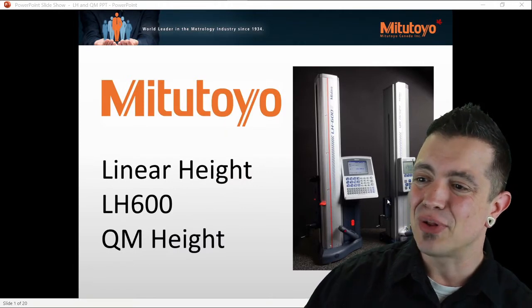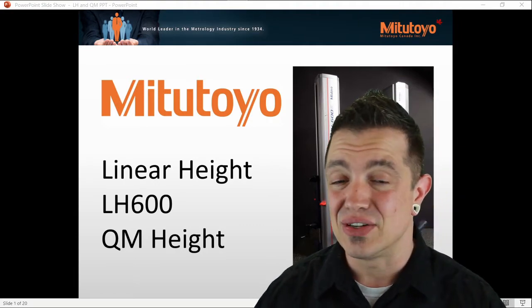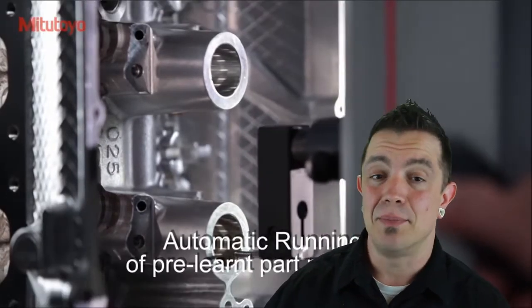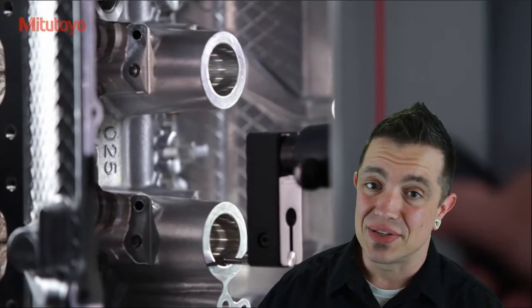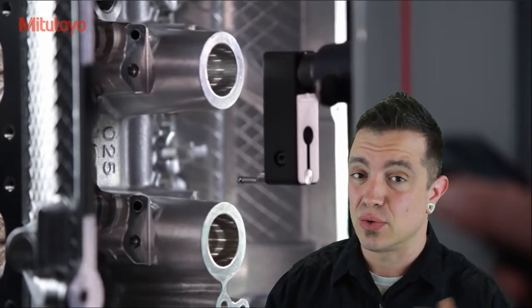As you can see here, there's a couple of options when it comes to these gauges. I'm going to go over a video and show some of the parts and the functions this can do for you. You can see here it's moving automatically — a big step up from a height gauge. There's also a big difference in accuracy comparing it to a standard height gauge. We'll get into the technical details later in the video.